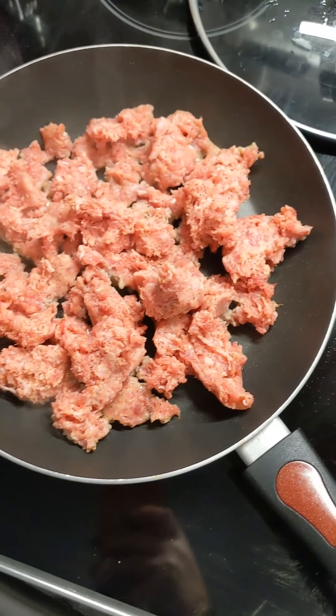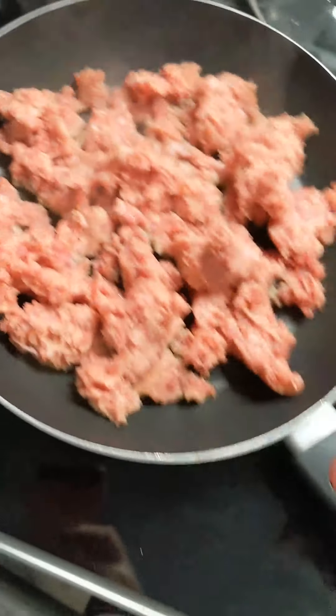I also made some bread to go with the soup, which I'll show in a different video — it turned out really good. So here are the two recipes, and if you haven't subscribed, please do so below.